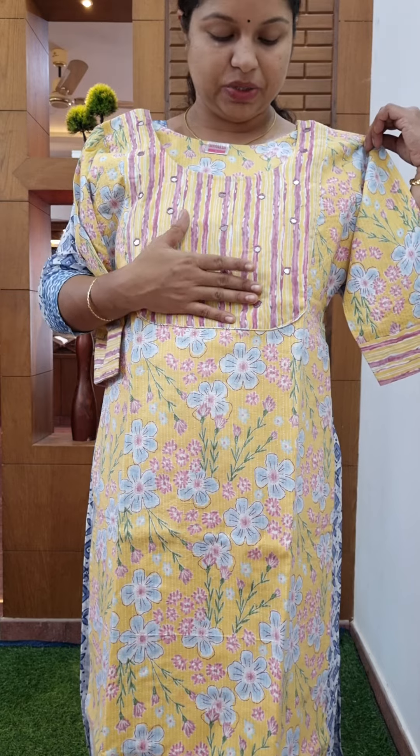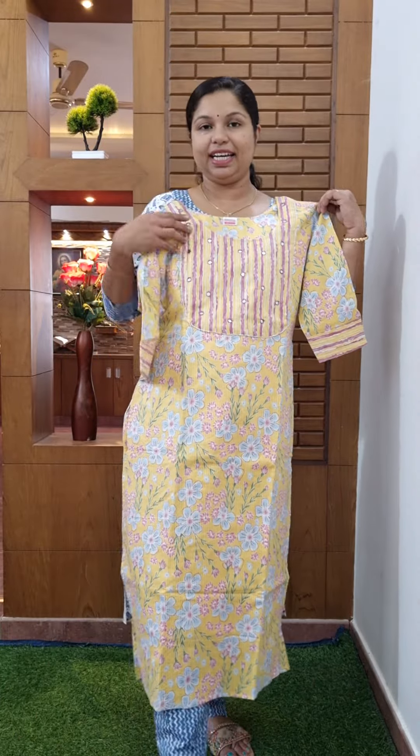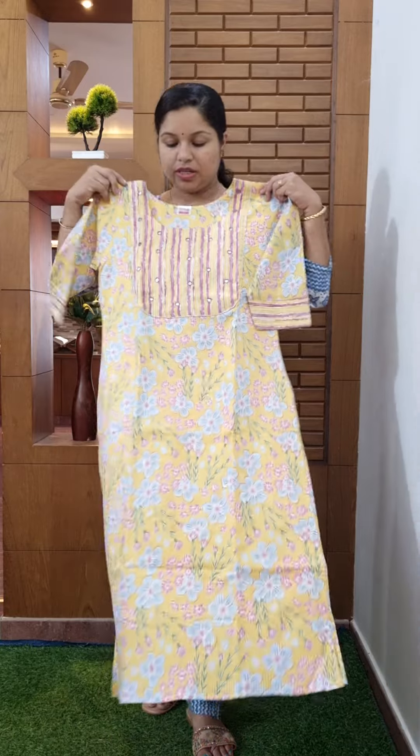Round neck. Handwork. Same pattern. Slitter. Lining attached. Back side. Cotton fabric. Bottom. Back side, one side. Free shape. Black and white.